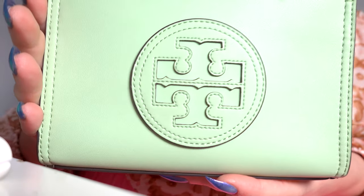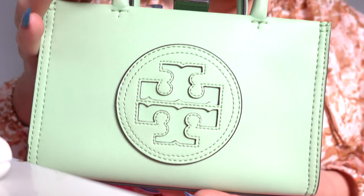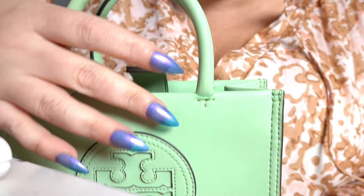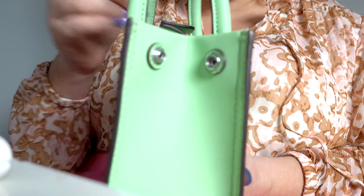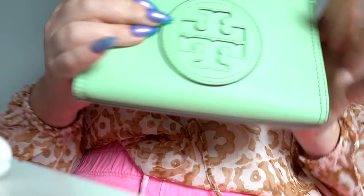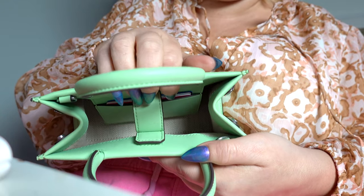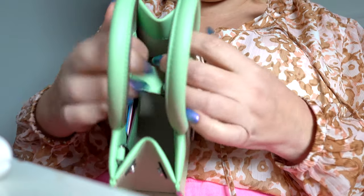The Double T logo from Tory Burch is sewn on nicely. On the larger bag it functions as a pocket, but on this mini it's just sewn on. The handles stay straight up really well and are sewn on with a little T detail — really cute. On the sides there are little snaps so you can snap the bag closed on both sides to keep everything a bit more secure. There's also a magnetic closure that is quite strong, so it doesn't fly open like a regular tote.